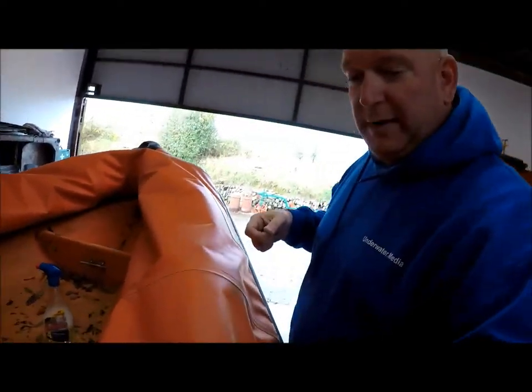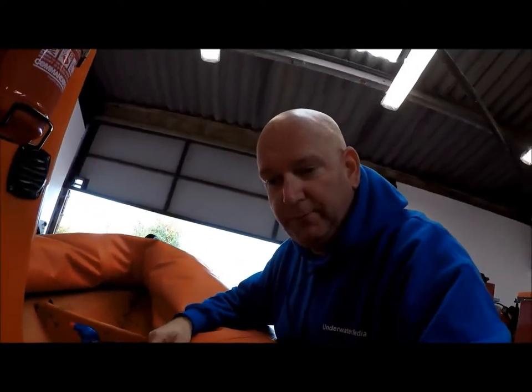Hi there and welcome to treasuredivers.uk. This is a toolbox talk about a leaky valve. I've noticed that we had a little bit of loss of air in one of our tubes.